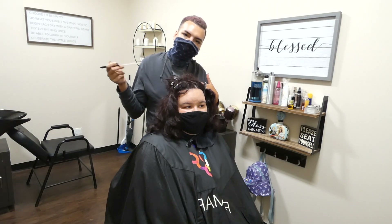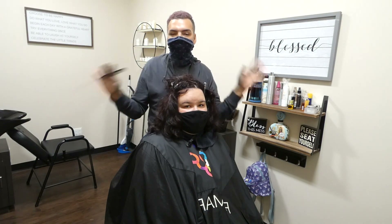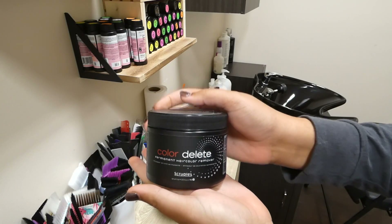Then we're going to come back and I'm going to do a full baby light highlight with a paint between, so we can cancel out any leftover orange in between the foils. If you want to see this huge color correction, then keep watching. Grab your drink and snacks along with your notepads because this is going to be a good one. We'll be doing a permanent hair color remover and I've never done this before on my channel ever.